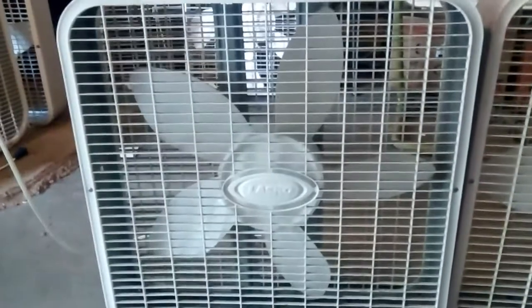This is the Lasko 3733 from 1999. Same blade, same handle and knob as the 90's ones. But it has the newer motor. Same cabinet as the 90's ones. Overall, pretty good fan for what it is.